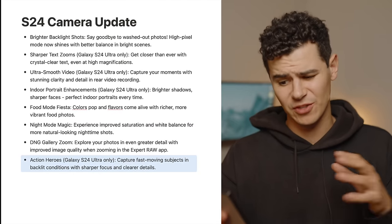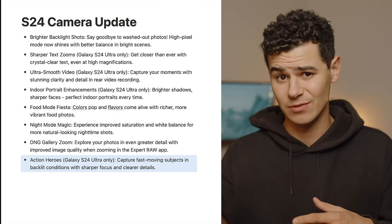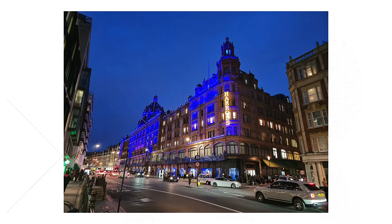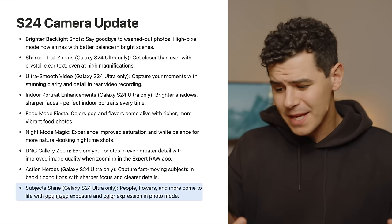Action heroes — on the S24 Ultra, capture fast-moving subjects in backlit conditions with sharper focus and clearer details. Samsung seems to be responding directly to consumer feedback here, as snapping fast-moving photos has always been an issue. I didn't see a dramatic improvement when shooting cars moving in frame. That said, the S24 Ultra is definitely much faster in terms of shutter lag and general capture time compared to previous Samsung devices.